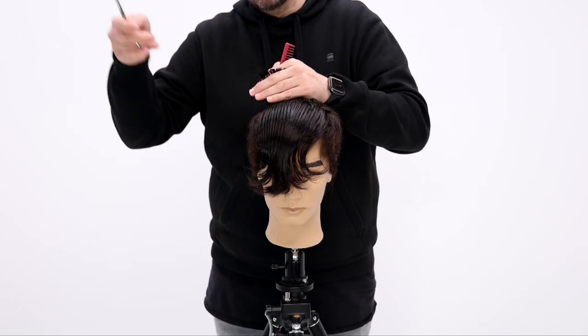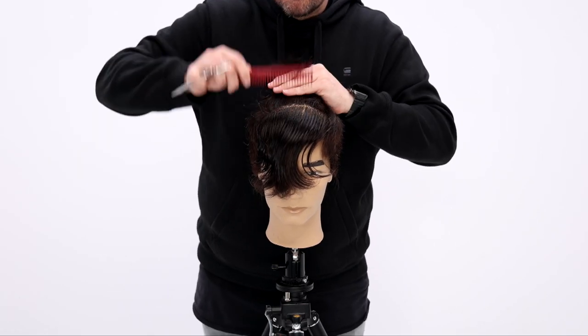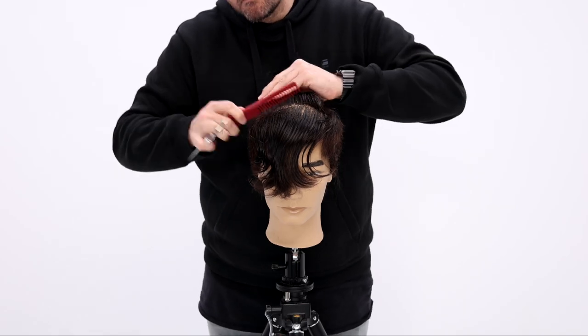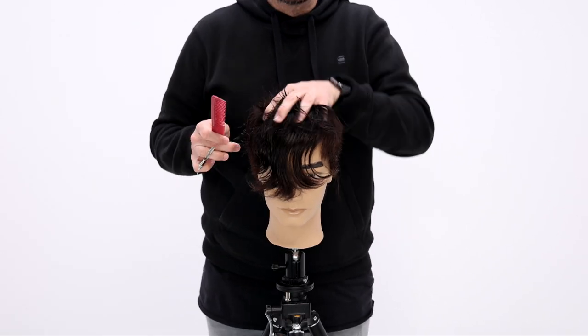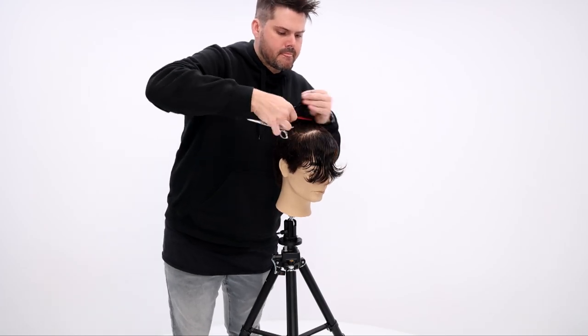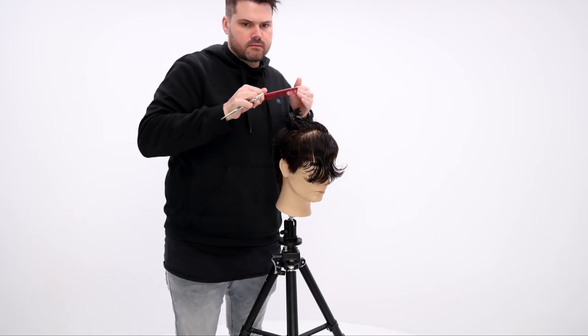It is a shaggy, free-flowing haircut, so I don't want a perfect blunt line — I like a little soft movement, and point cutting creates that. My finger angle stays pretty parallel to the floor all the way through, and that creates a little bit of disconnection as well.